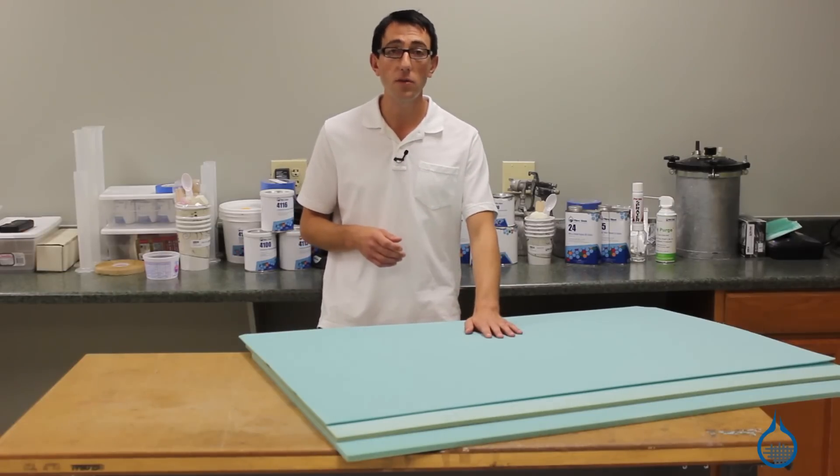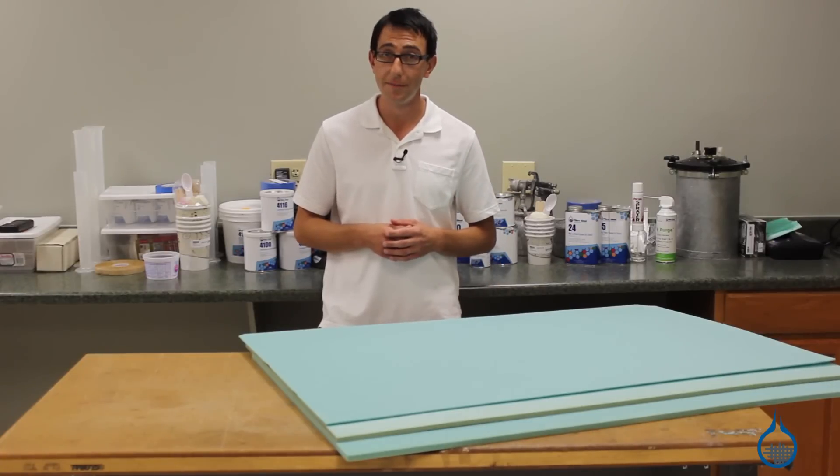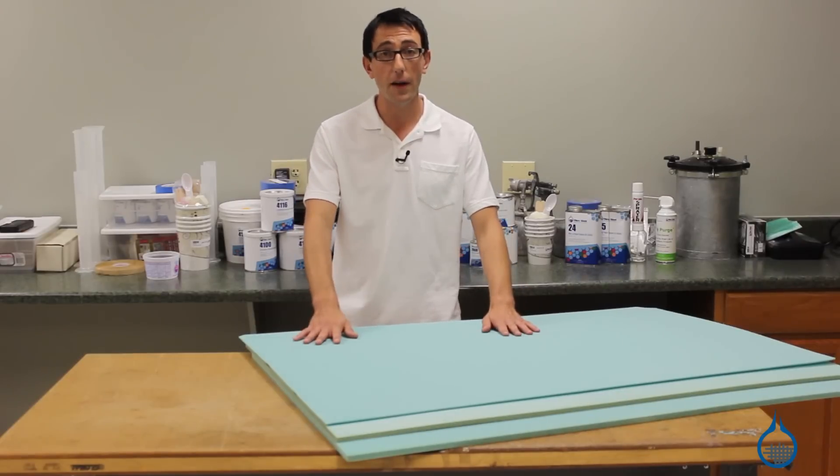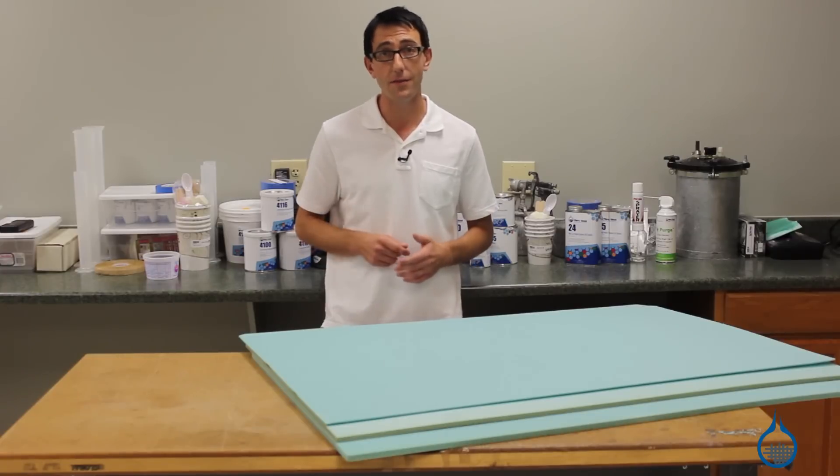Our 3-pound vinyl foams are compatible with all of our polyester, vinyl ester, and epoxy resins. Thank you for watching Fiberglass on YouTube. Remember to check out our 3-pound vinyl foams on Fiberglass.com, and don't forget to subscribe to our channel and like this video.